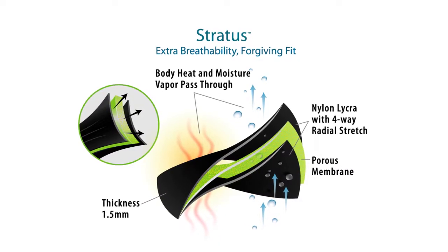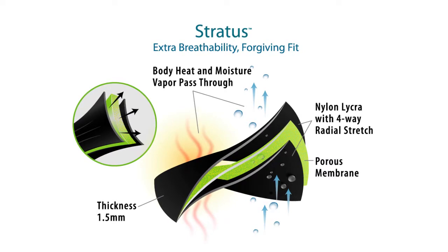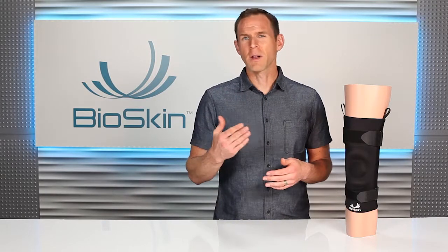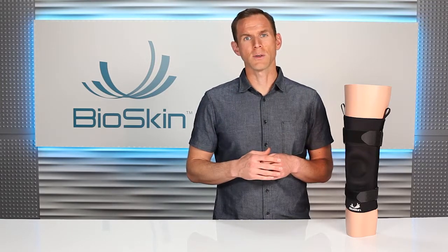Stratus is made with an open-cell polyurethane foam, so it's a little bit thicker than Ultima but it's also more breathable. It allows perspiration to evaporate quickly so your leg stays cool and dry. If you're going to be wearing your brace all day, we recommend the Stratus. The extra breathability and lighter compression will make it more comfortable for all-day use.